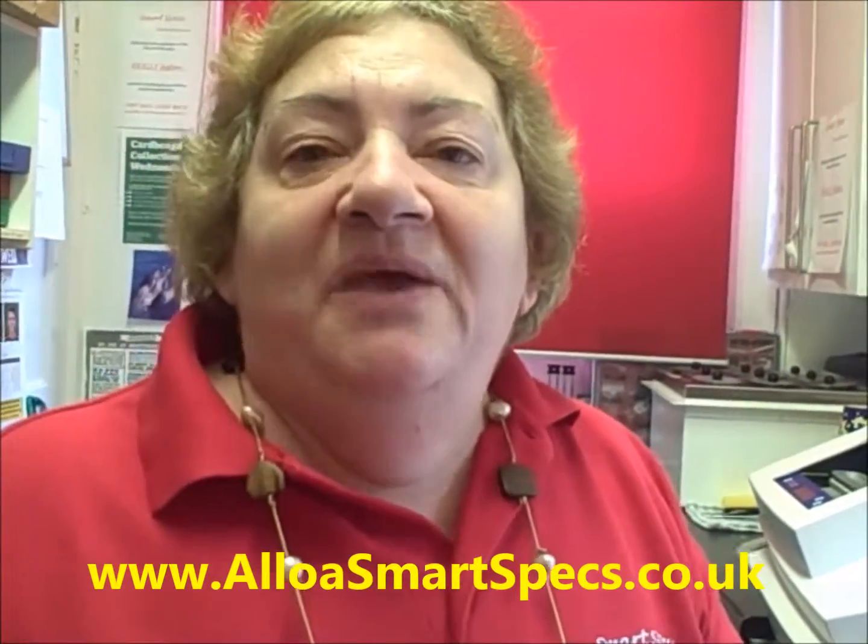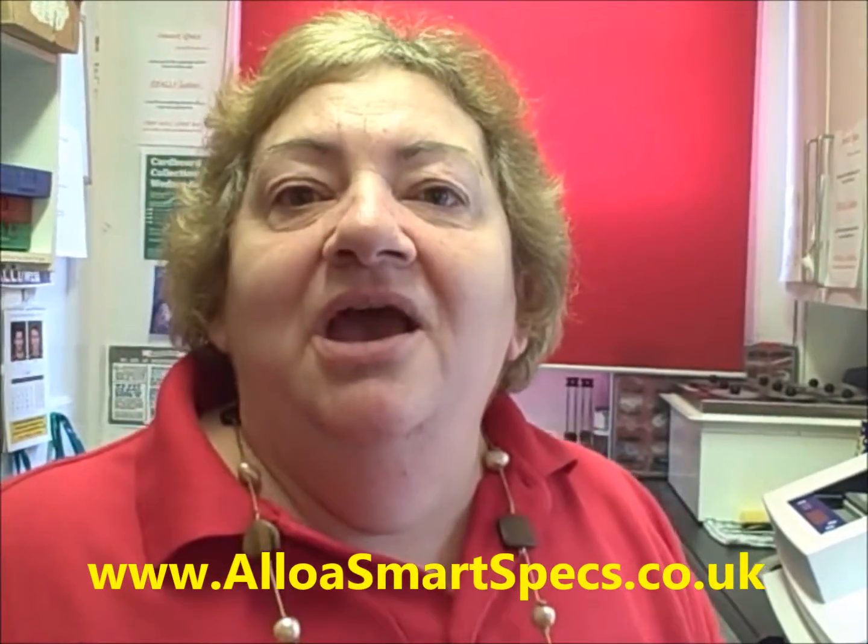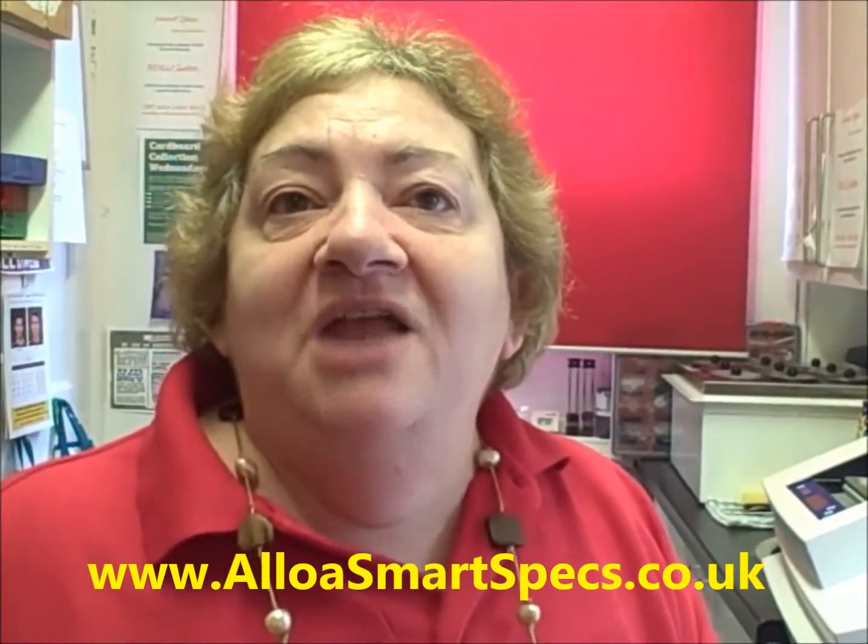Thanks very much for watching. We hope you found that interesting. If you'd like to see more, please go to www.alowasmartspecs.co.uk — there is a £5 voucher that you can print off and bring in and use towards the cost of a complete pair of glasses. Thanks for watching.